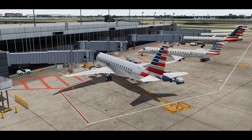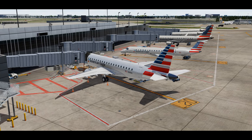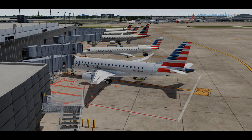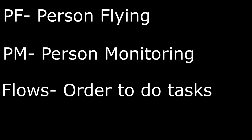Before we jump into the flight deck, let's quickly go over some acronyms and basic definitions you'll see throughout the series. PF stands for Person Flying — their job is to fly the airplane. PM stands for Person Monitoring — their responsibility is to handle radio communications and monitor the aircraft while the PF is flying. And Flows is the method the captain and first officer use to make sure the aircraft is properly set up before completing any checklist.